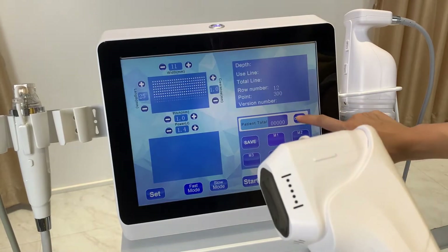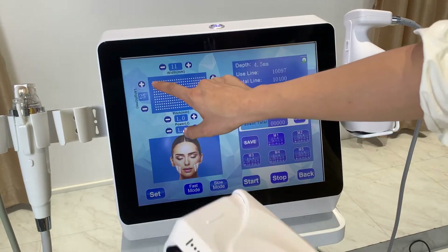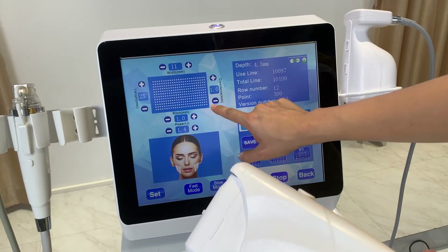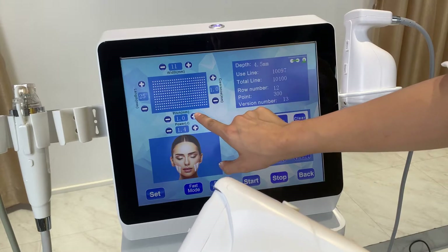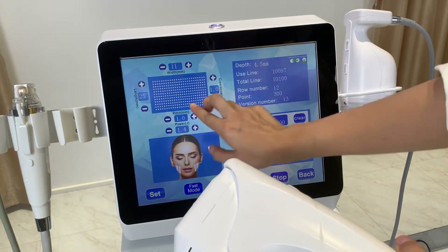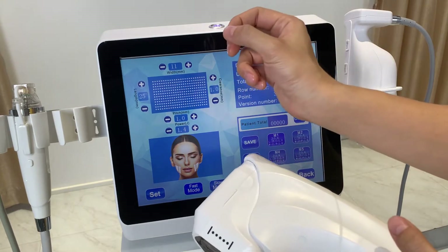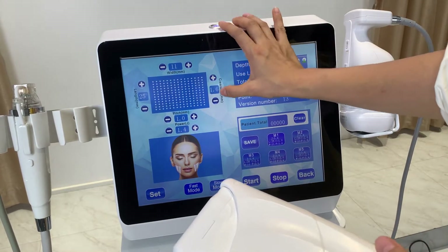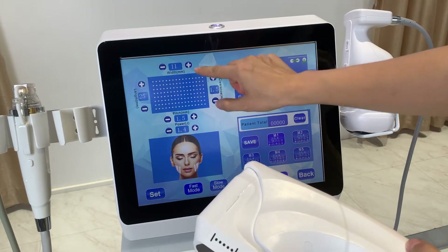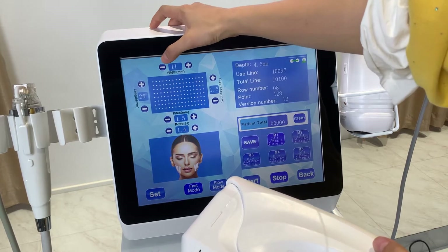Here I'll show you the 4D HIFU handle settings first. On this interface, this area shows how the dots will appear on the treatment area — maximum is 12 lines. This area and this area set the distance between each dot. When dots are close together, or you can make the distance a little bigger, such as 1.5, so the dot-to-dot distance increases.